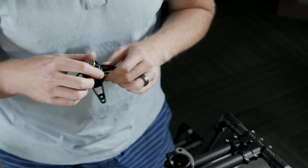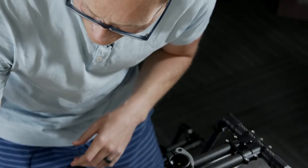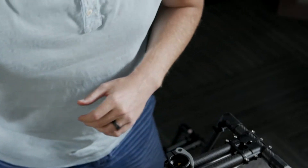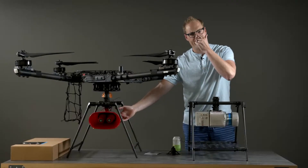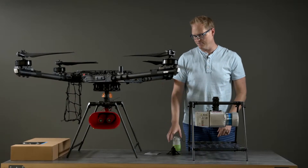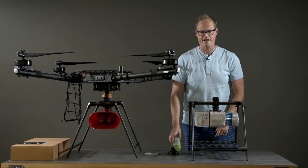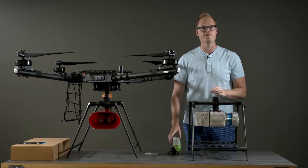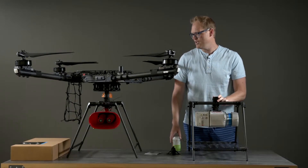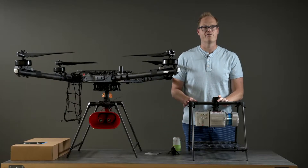We recently released a video that Daniel put together showing a whole bunch of different use cases. He was flying a remote megaphone from Foxtech, some super bright LED lights, a lidar, and he made a little box-dropping mechanism that lowered boxes down. We tried to make this kit a really good starting point for people who want to adapt Alta X for their custom needs.